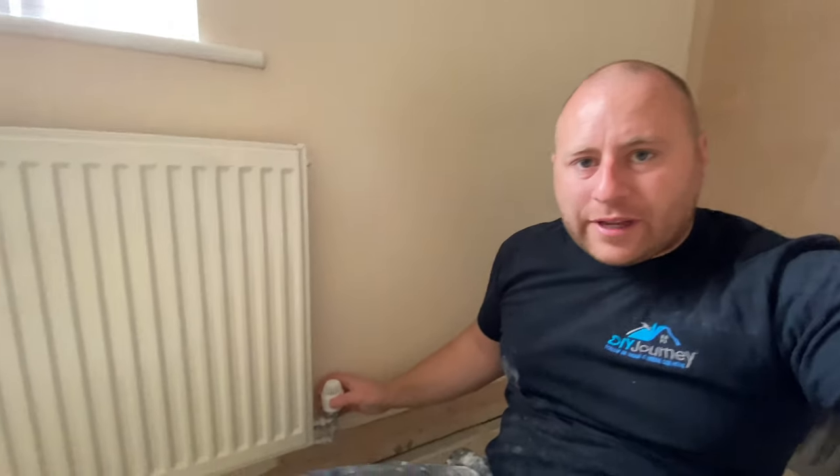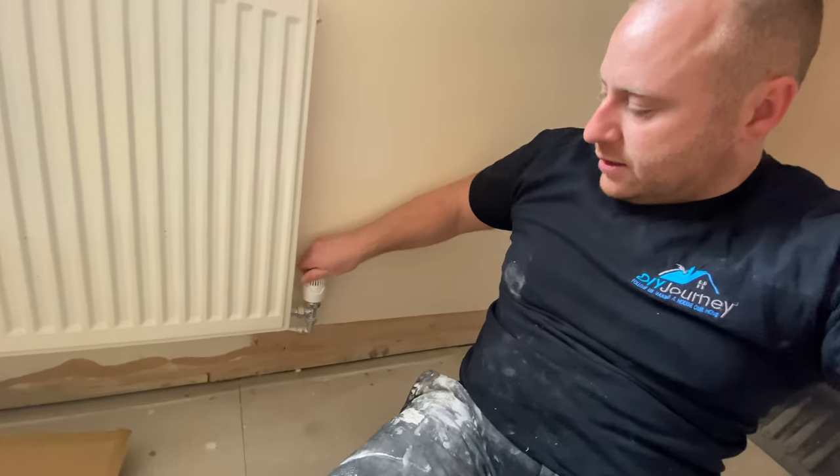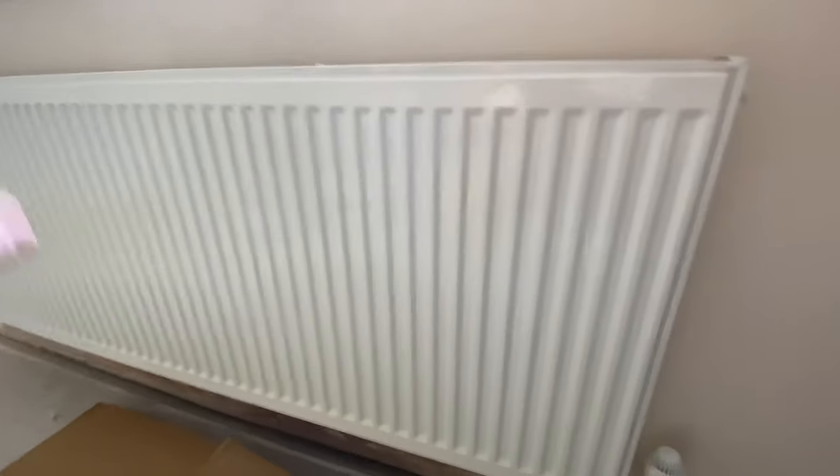So firstly I've got my TRV here. This is actually switched off at the moment and has been for a while while I've been in here so it doesn't get too hot. The plan of attack is: this is switched off so the flow won't be coming through the radiator and back out.